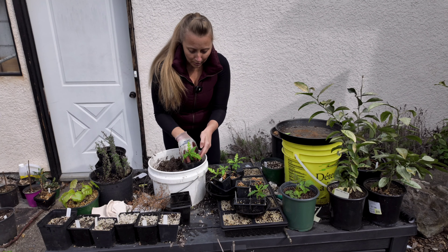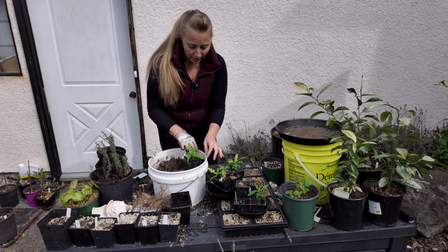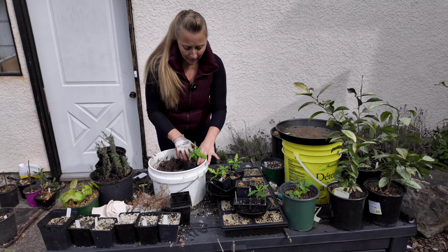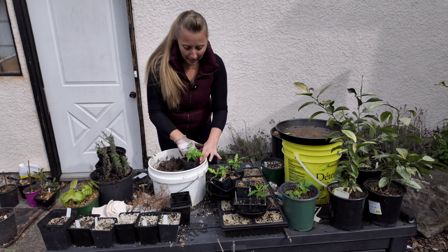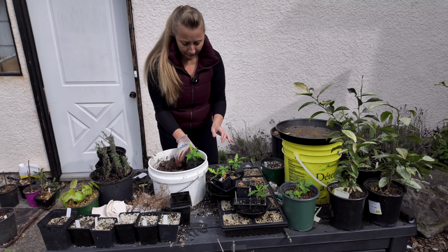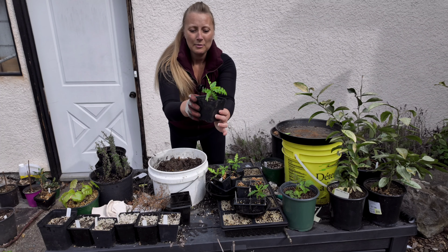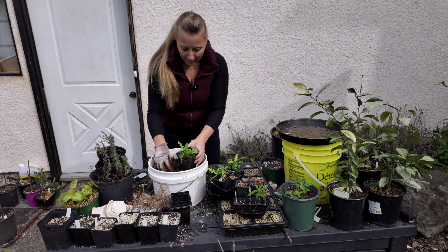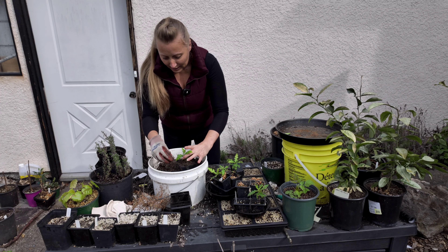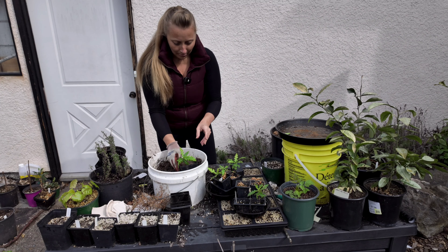With our first bayberry, I always take my fingers, put them in between, and then gently coax out the little seedling, making sure not to damage the roots. There we go — it's probably hard to see but we have really nice roots. Since they're very slow growers, I'm just going to carefully place them into our soil, lightly tamping down around the stem.